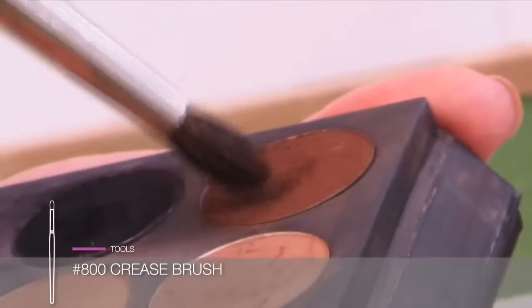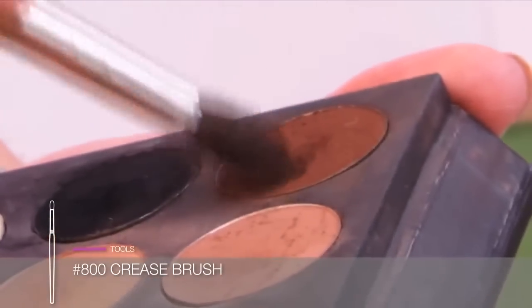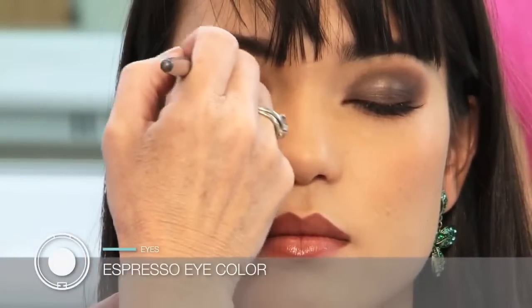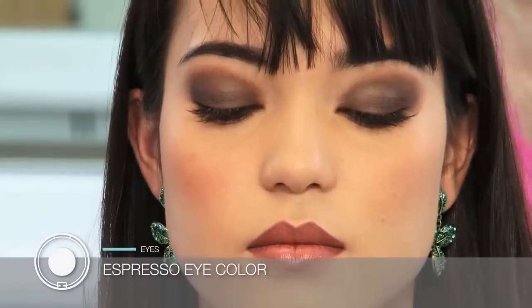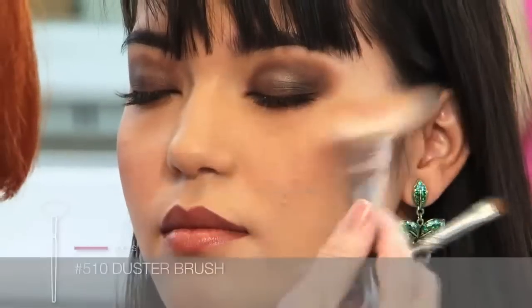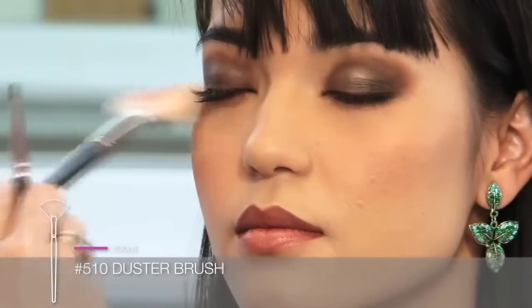Now I load my 800 brush with espresso eye shadow and add some warmth to the crease of the eye, which will help to blend the graphite edge. I dust off any excess under her eyes with the 510 large fan brush.